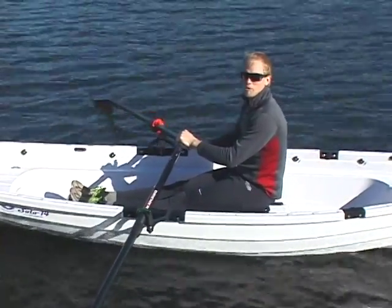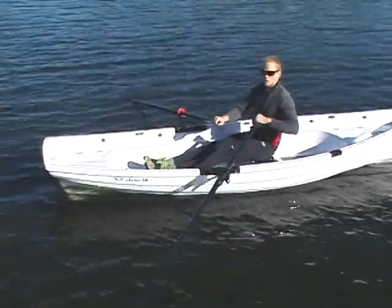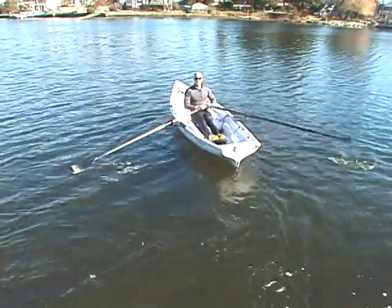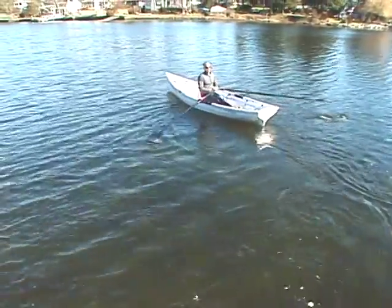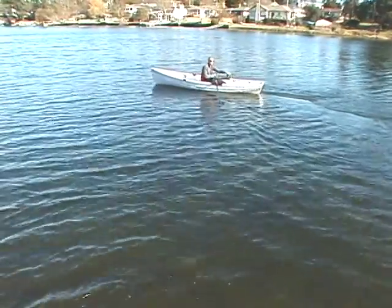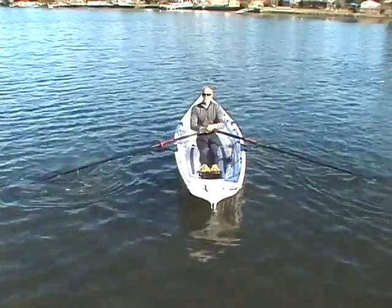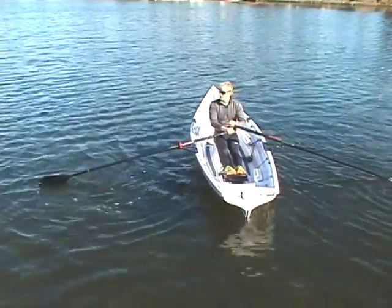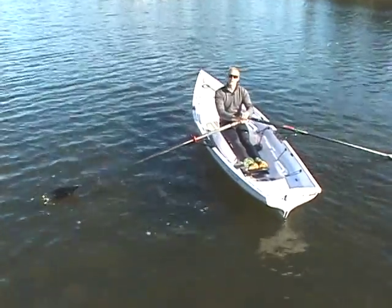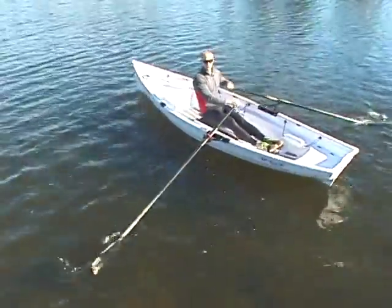There are three ways to turn a rowing boat. The simplest is just to pull harder with one of your oars. Here I'm pulling hard with my starboard oar and I'm turning to port. I'm pulling with my left hand and I'm turning to the right. To turn on a smaller radius, you can hold water with the oar on the side towards which you are turning. For example, I want to turn to port — so I'm going to hold with my port oar while I take strokes with my starboard oar or my left hand.